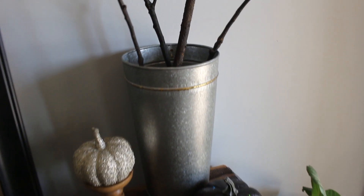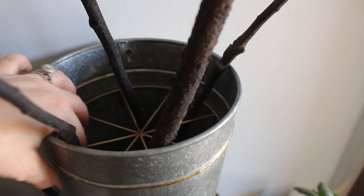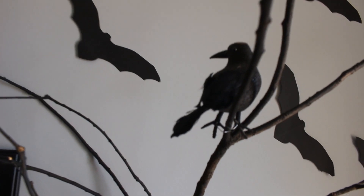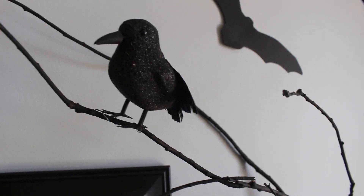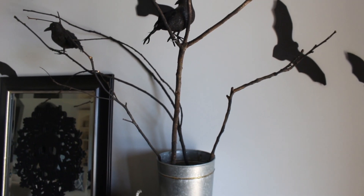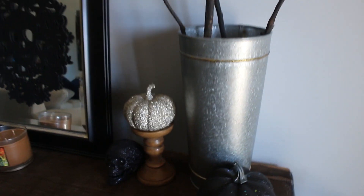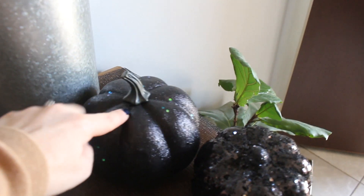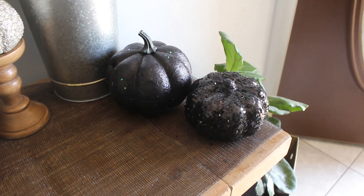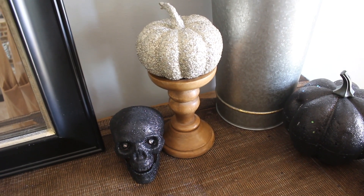It has a little holder inside where you can put floral pieces. I used it for these branches I literally picked from our front yard last year and spray painted black. Then I added these fun Dollar Tree ravens onto them — they have little wire picks on the bottom of their feet that attach really well. I also have these fun little pumpkins: one from the Target Dollar Spot last year, a fun sequined sparkly one from HomeGoods or Target, and a candle pillar holder also from HomeGoods.